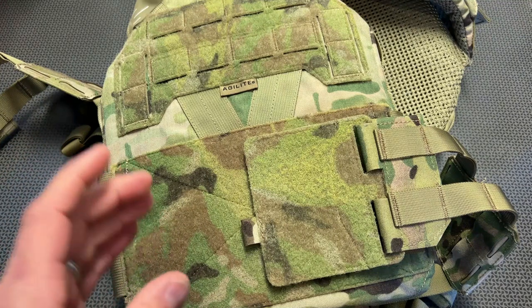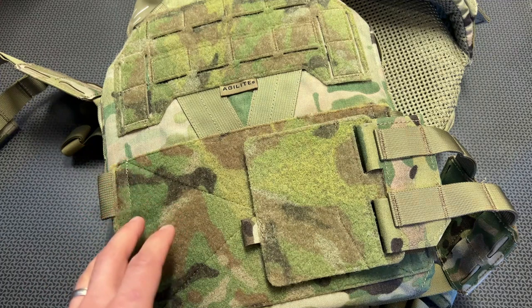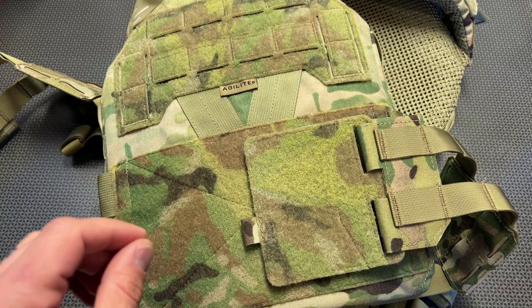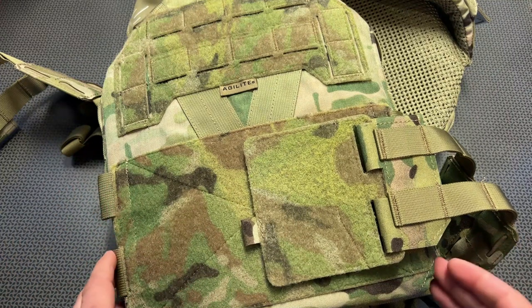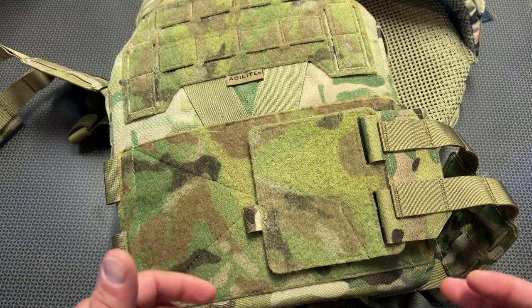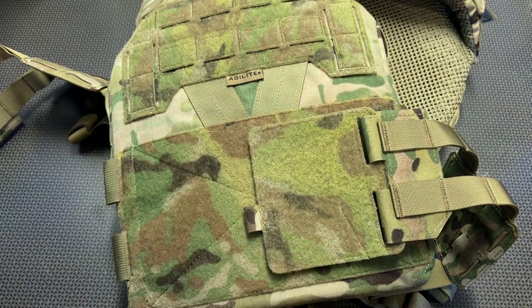Agilite sent this to me a while back before its release, and I've been wearing it down at the range for a few different range sessions and found it incredibly comfortable, but also very well built. These guys make plate carriers and design plate carriers both for Israeli and U.S. Special Forces, and this one was set out to fix a lot of the issues with comfort and overall wearability of different plate carriers.